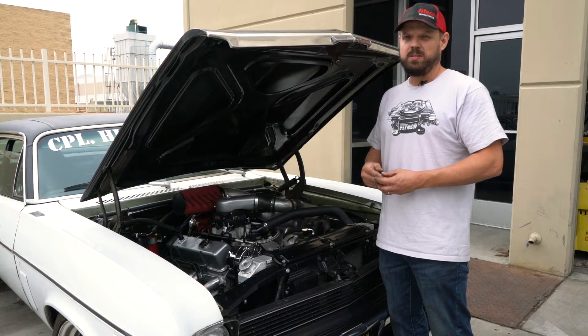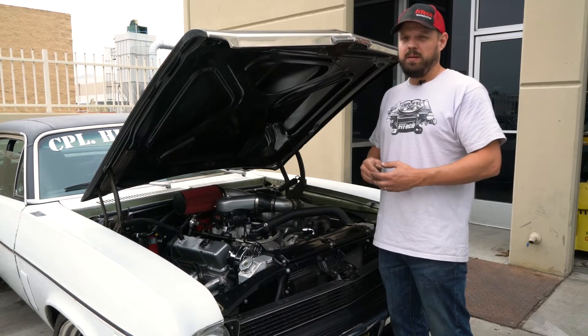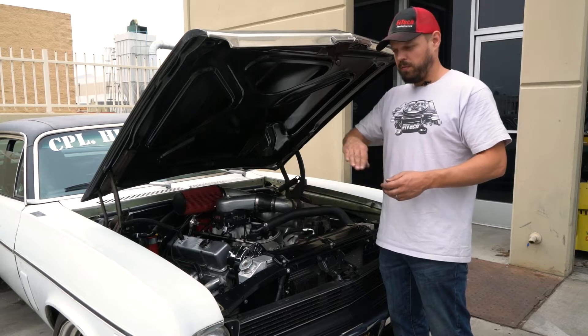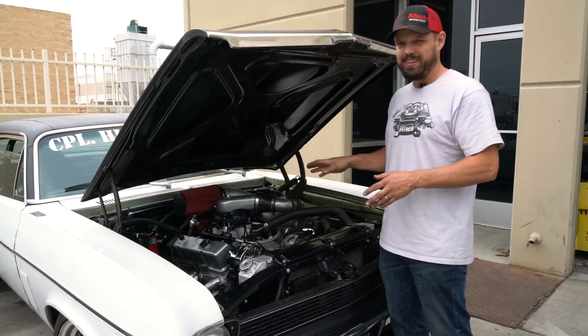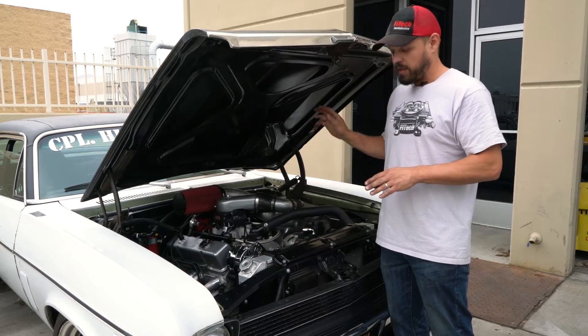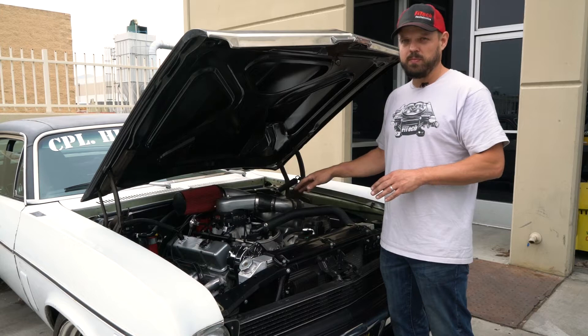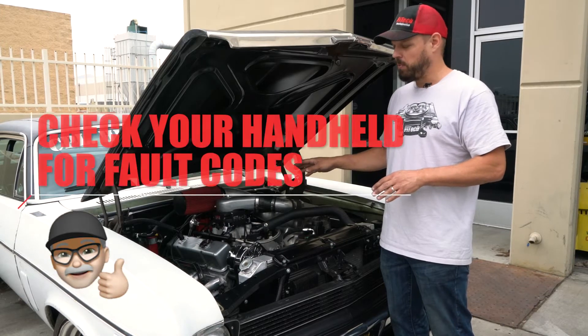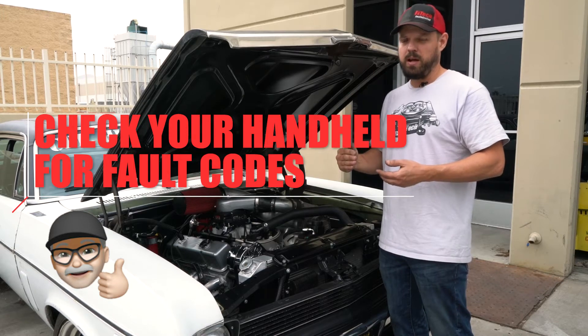If the coolant temperature sensor has a fault and it is detected by the computer, it will default to a ramping up coolant temperature reading in order to have a simulated sensor reading. That will also allow the cooling fans to operate and have some sort of good starting and accelerator pump operation, but you can check the fault code list to see if the temperature sensor is reading correctly or not.